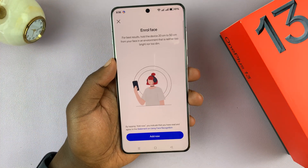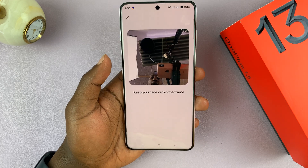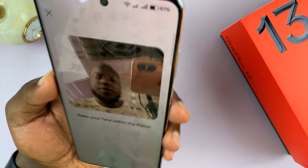And once I enter it, it's going to ask me to enroll my face. So just tap on Add Now. That's going to bring up the front-facing camera, and all I have to do now is put my face in the camera.